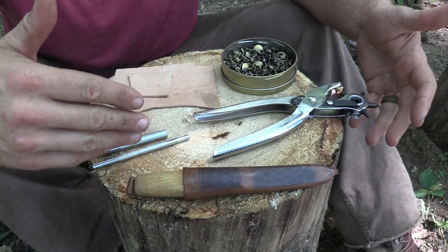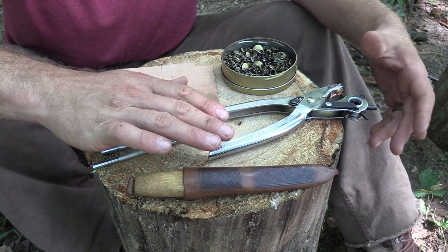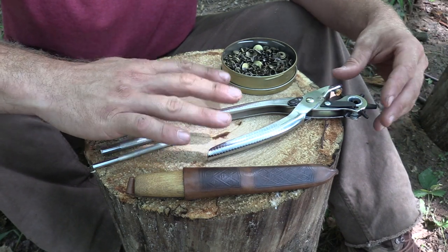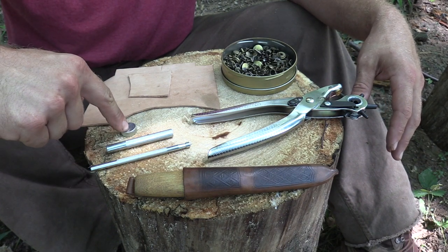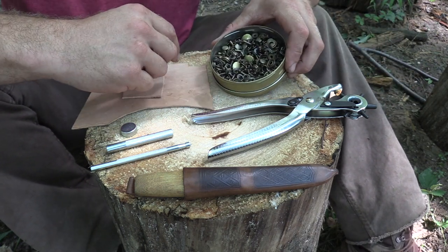Here is everything you need for rivets and snaps. Of course your leather. A hole punch is not necessary — you can use an awl — but it makes life much easier, and if you're carrying a more long-term kit this is something worthwhile to have anyway. You have a snap setter, a rivet setter, and an anvil. And then I have in a small container here all my snaps and all my rivets.